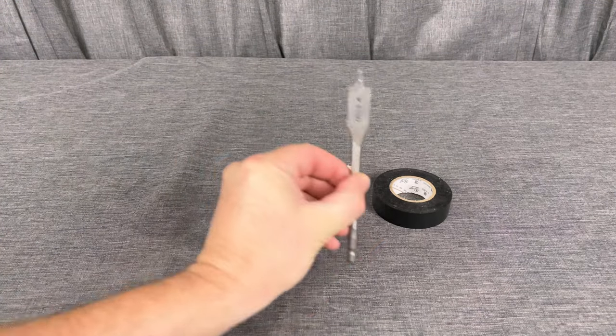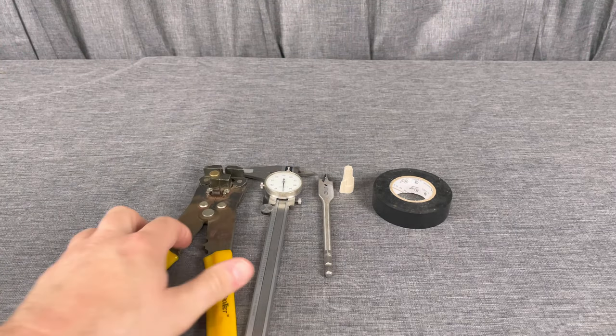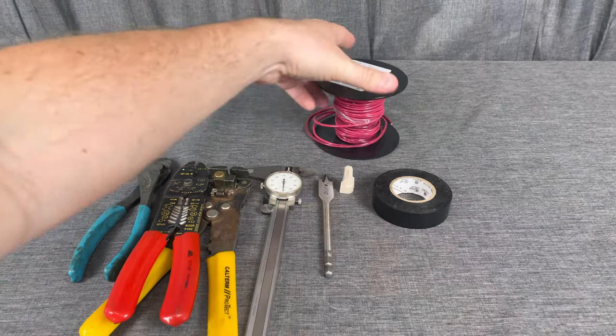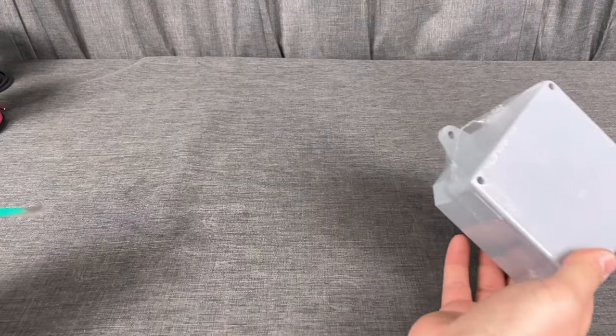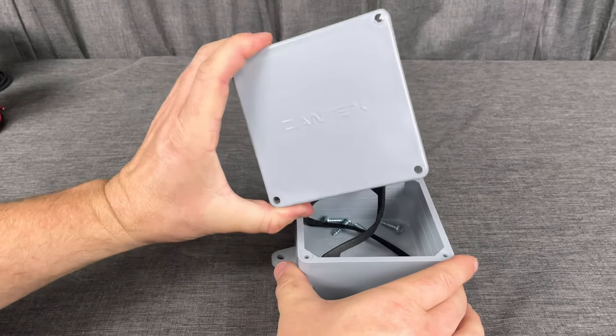To get started you'll need a few tools: electrical tape, a wire nut, a 5/8 hole saw, calipers for measuring, wire strippers, something to cut wire with — a different set of wire strippers works too — and some 14 or 16 gauge wire, along with a flathead and a Phillips screwdriver.